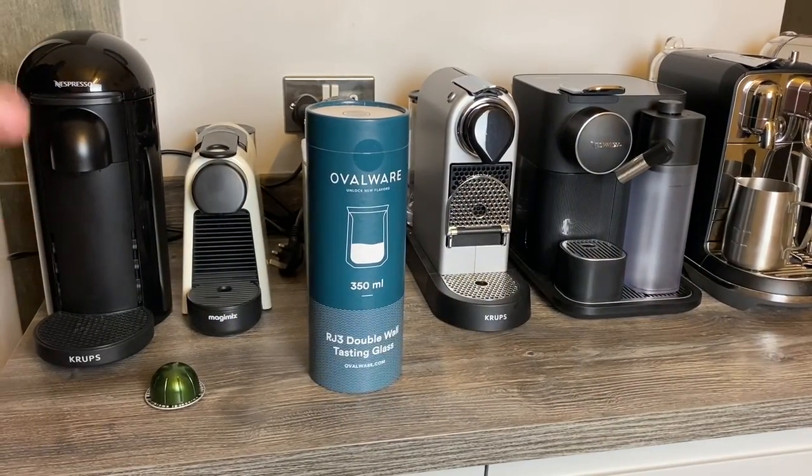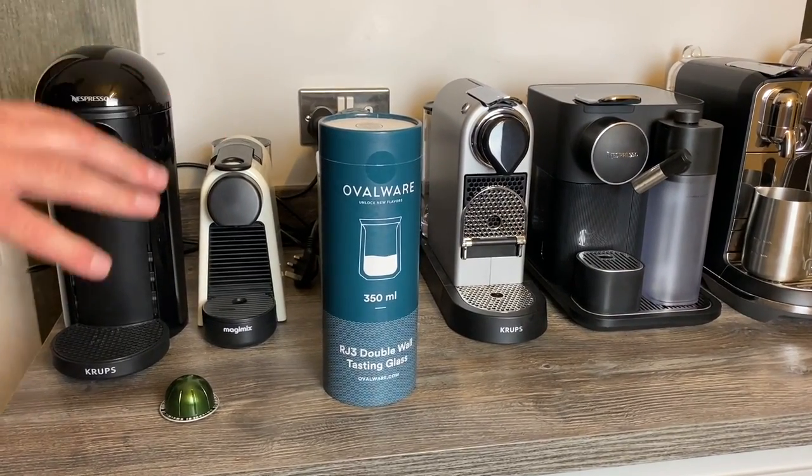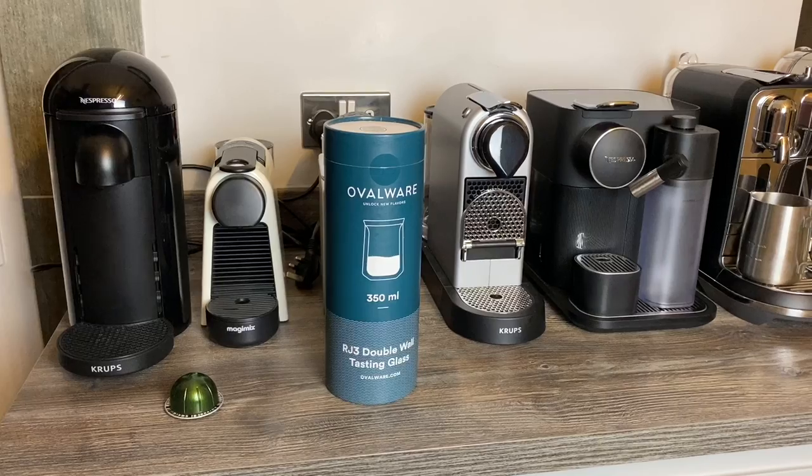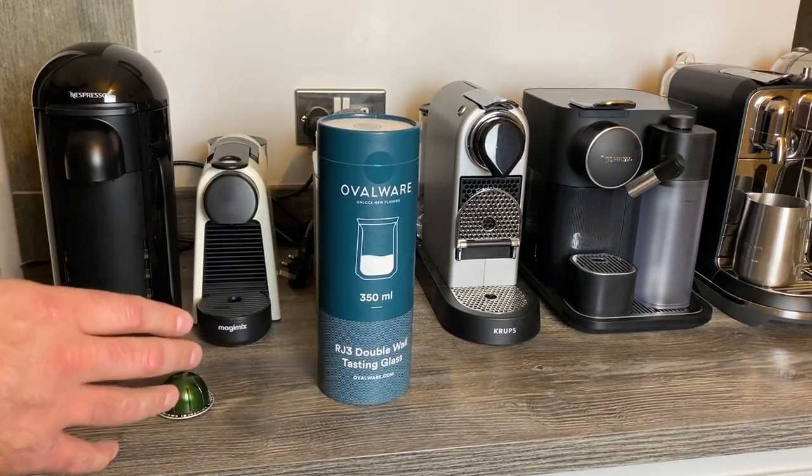Hi everyone, so it's Friday night. I didn't want to bore you all with a big long testing video, although there's plenty of tests that we're going to do on the machines still. I've also been asked to do a top five out of these machines, which ones I like the most, but for today we're just going to do an unboxing.